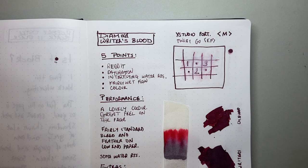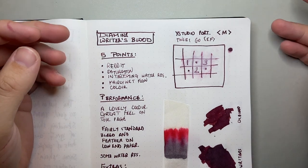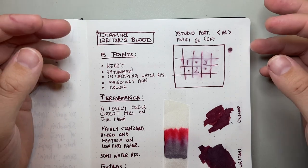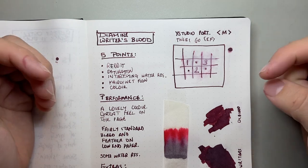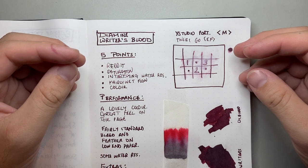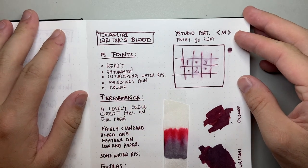The five points for this ink. Firstly: Reddit. This was a voted colour-name situation with the Reddit community, which is a huge group of fountain pen lovers from all around the world who participate in conversations on the social media platform Reddit. I'll put the link in the description below — it's a really interesting group to be involved in, and I think they've really nailed it this year.